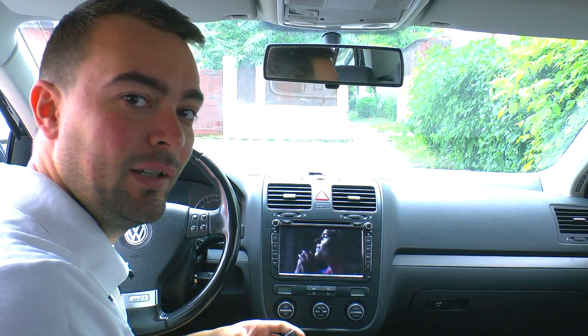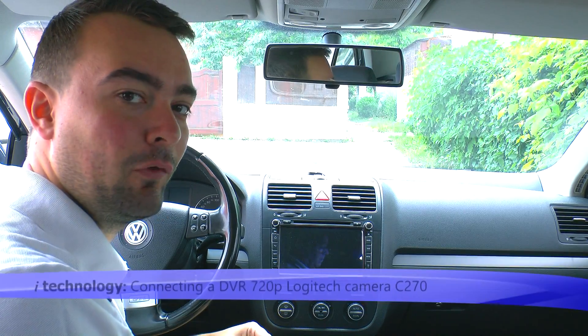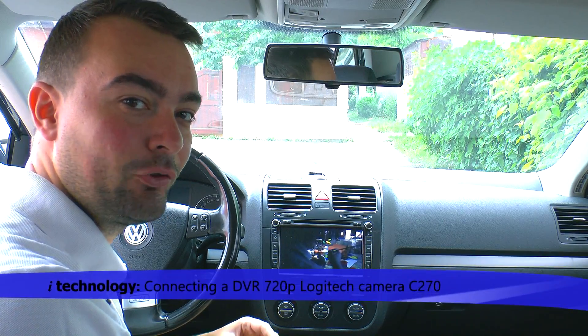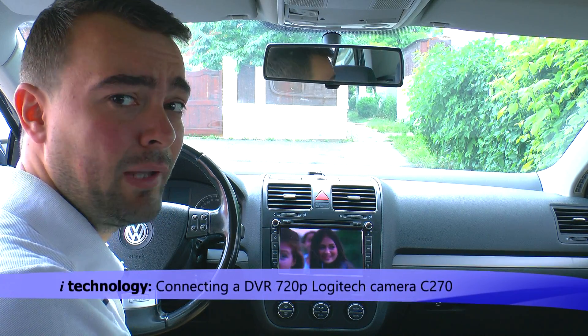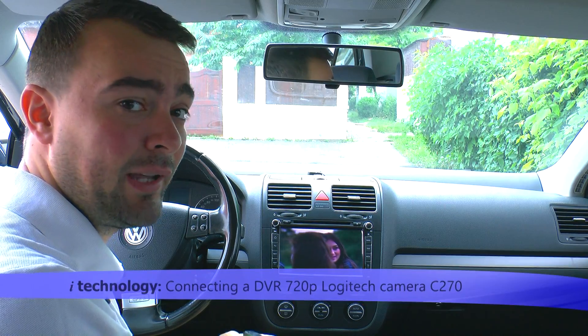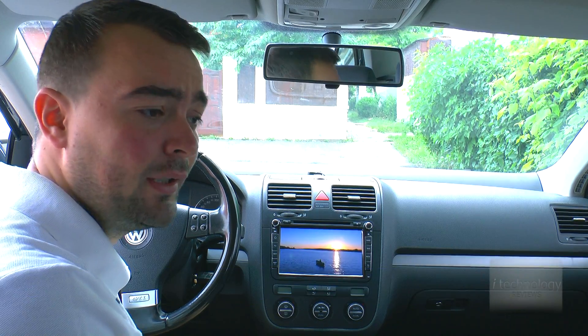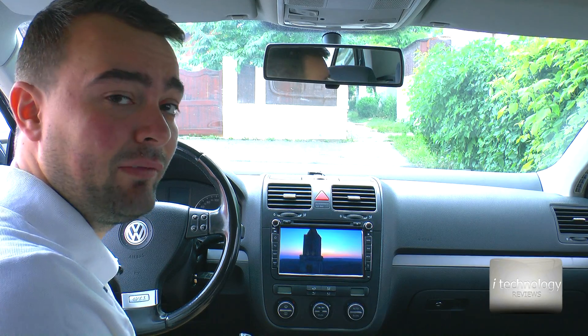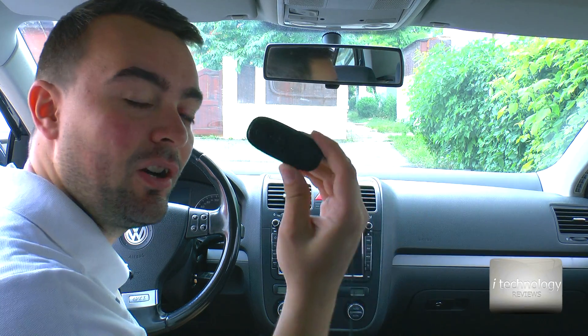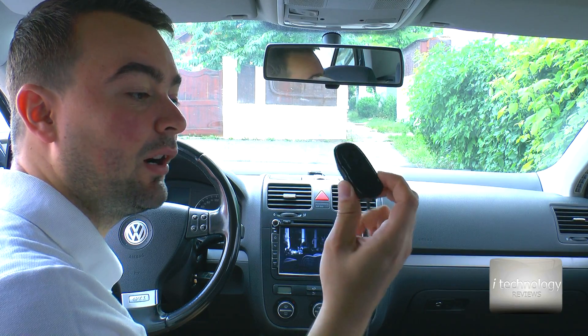Welcome back technology reviewers. Today we're going to fit a DVR camera to this car for recording everything happening in traffic. When you're driving, it's good to record everything because you will have proof for the police if an accident happens or a funny thing happens on the road. It's good to have a video. So this is our DVR camera that we'll mount to this car.